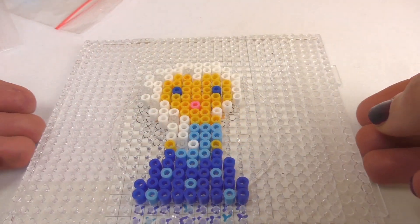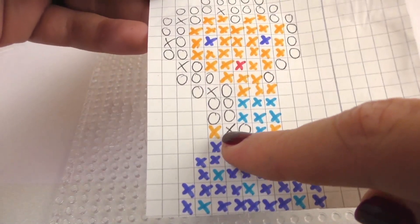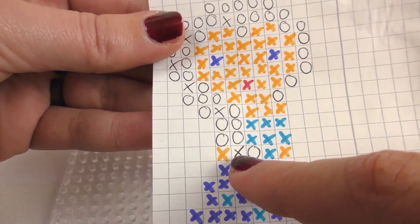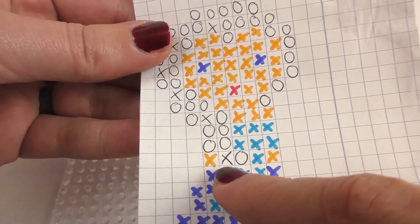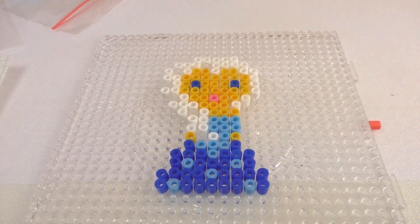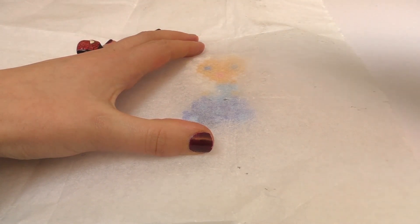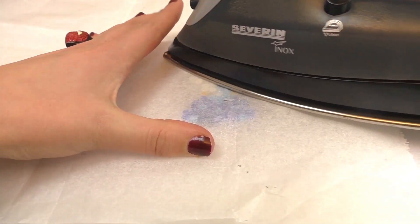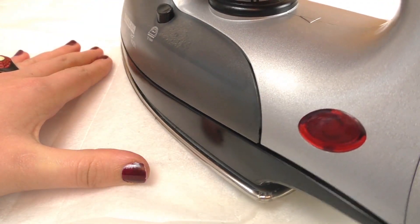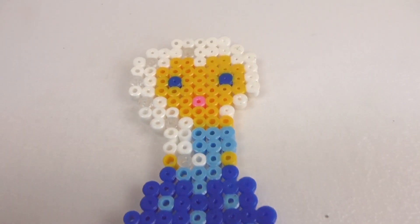And then we can start. It's done — let me double check if everything is done. The cross ones are the see-through ones, and the round ones are the white color. Obviously we need to have the iron hot and the greaseproof paper on the top. Be careful — it doesn't need to be too hot, just do it slowly.